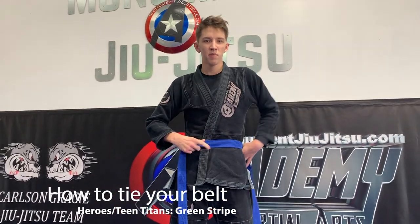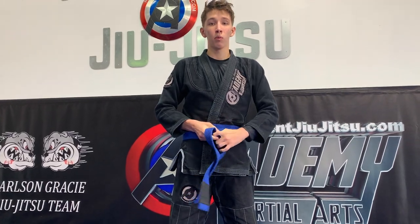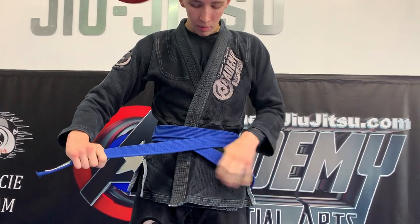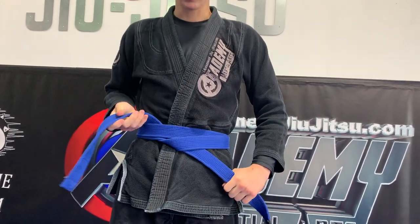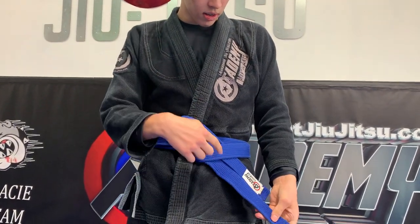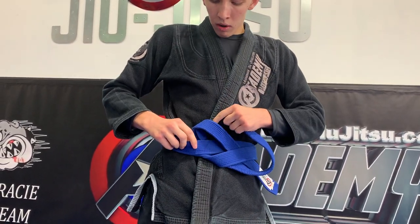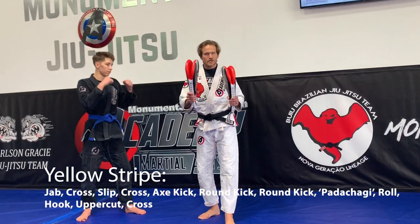Find the middle of your belt first and put it right on your belly button. Then come to the back and bring both ends back to the front. Once you come back to the front, one of them is going to be over the other. Whichever one's coming over goes under everything and you pull it tight. The one that just went through is going to go through your belt loop, parallel to your other side. Then this side comes through that hole and through one of your belt loops — pull tight.